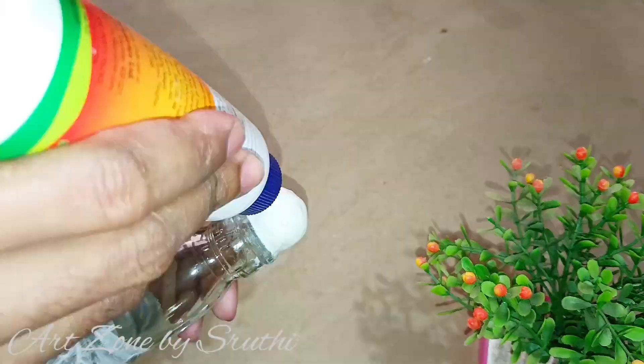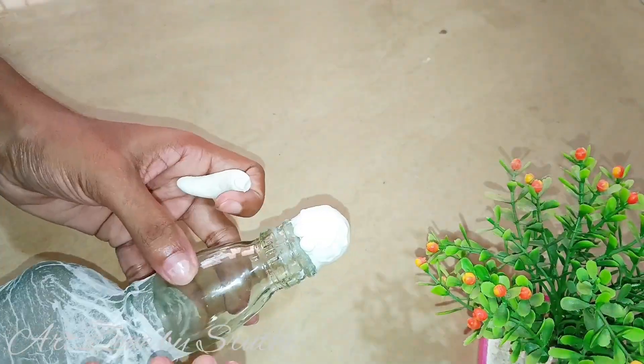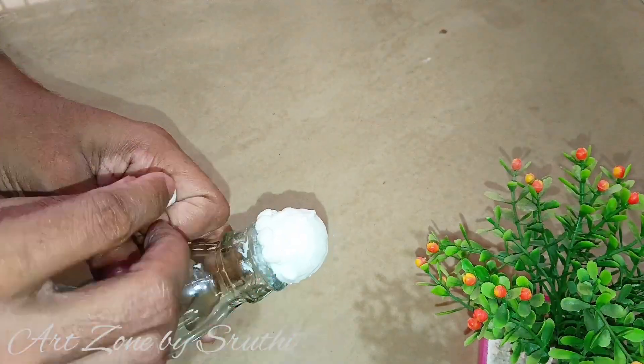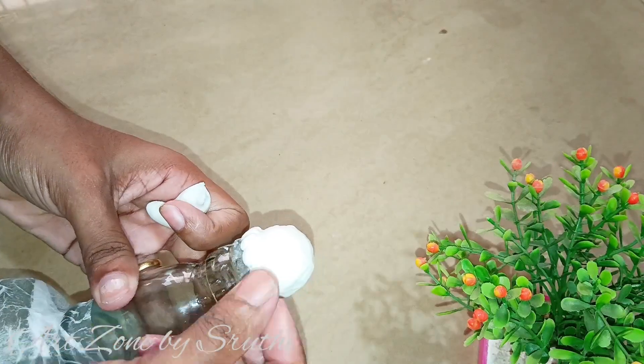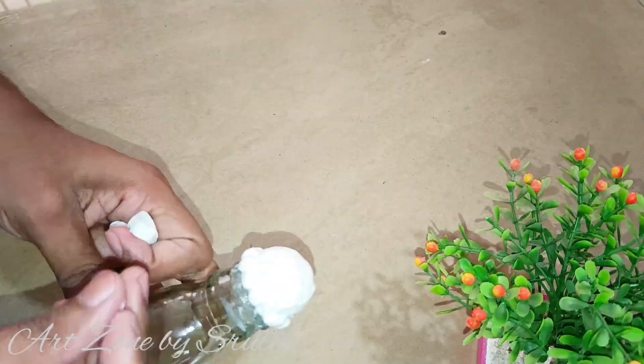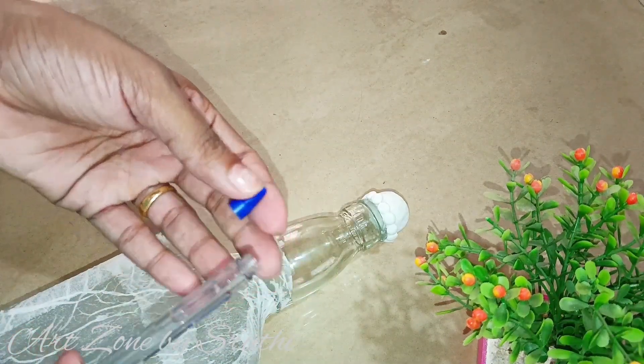I'm going to put this on the neck. I've put this under the neck, and I'm going to place it on the neck. Place the clay balls in the same direction and in the same way.